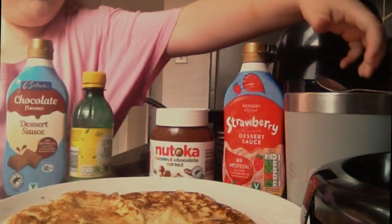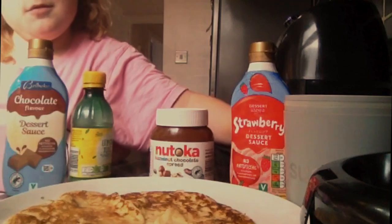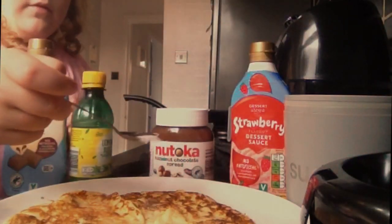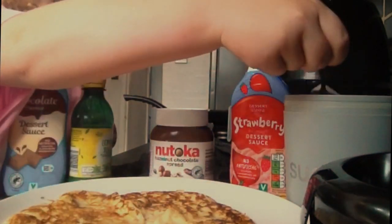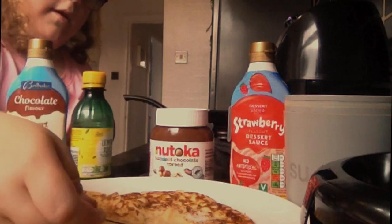Okay, right now we need our sugar. If you're wondering what that noise is, it's our washing machine — if you can hear it. I think I'm going to have three pancakes.